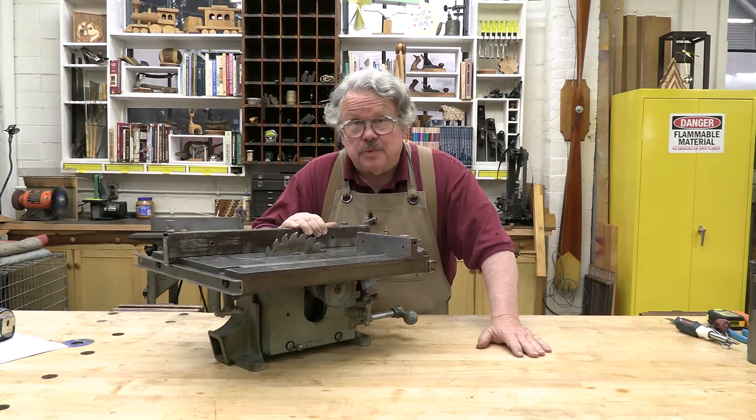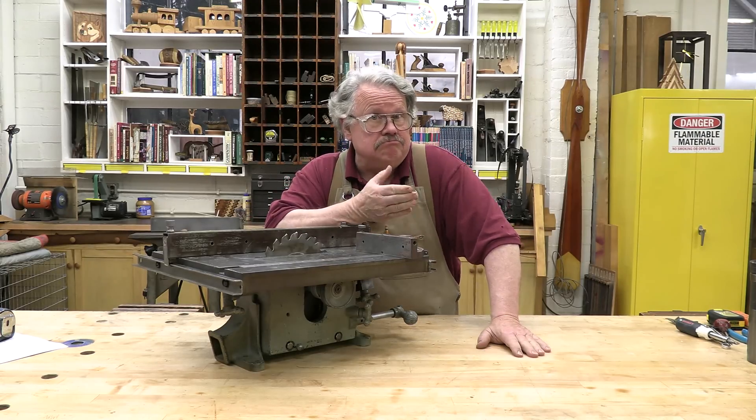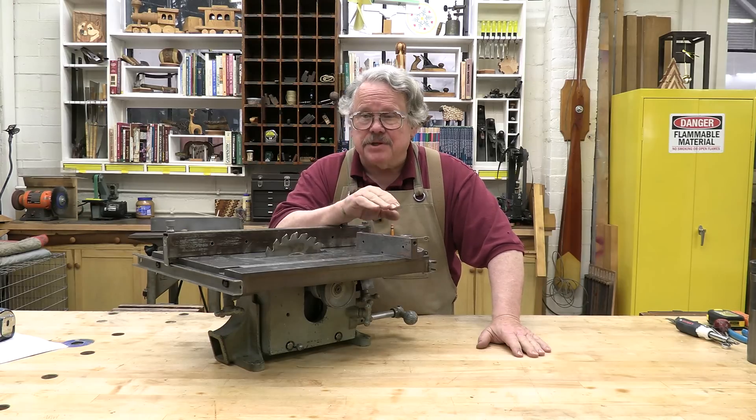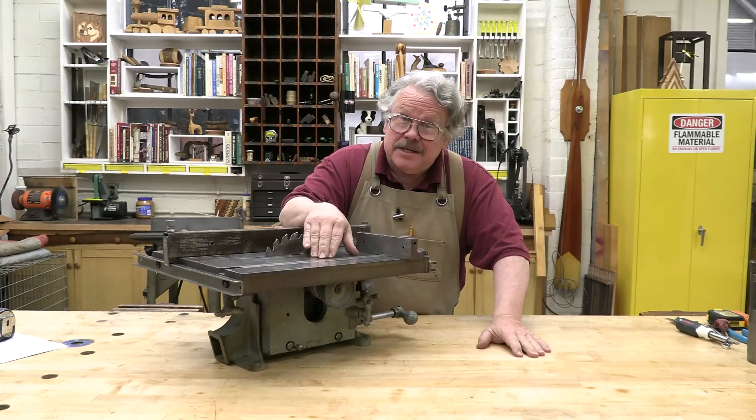In order to make precise cuts with your table saw, you have to align it and adjust it precisely. It's a straightforward but exacting procedure that I'm going to show you on this historically significant table saw.